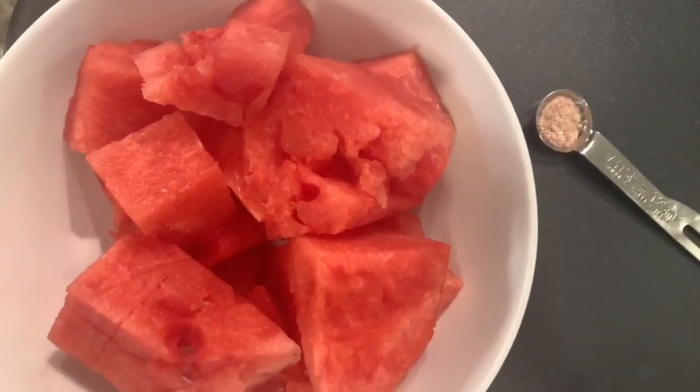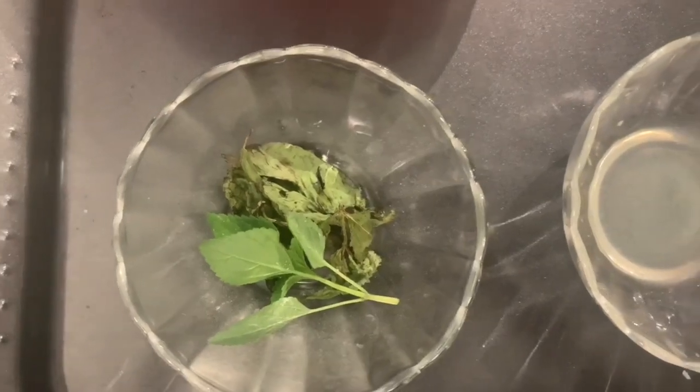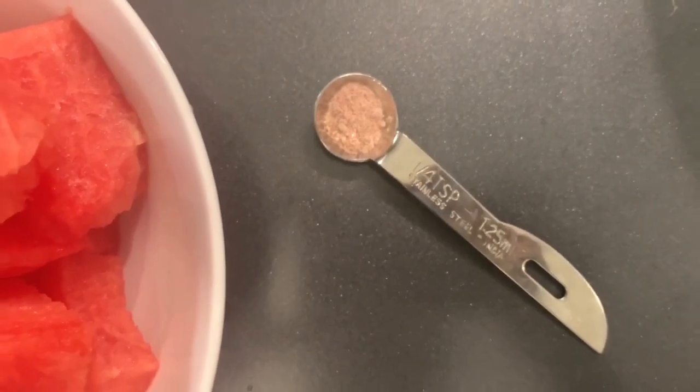Okay, for this drink, you just need 4 ingredients: Pudina, Suka and Fresh, Nimbuka, and Kala Namak. We will add these 4 ingredients in the blender.